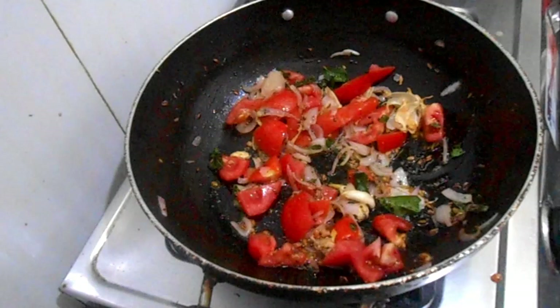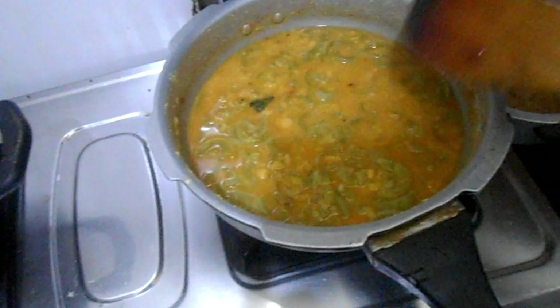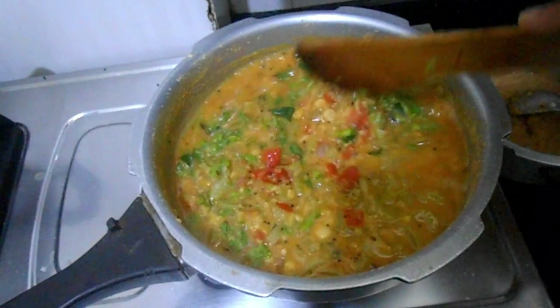Now we are going to cut mushrooms on the side. We are going to cut mushrooms at the same time. Now we are going to cook the onion and tomato mixture. We are going to cook the chapati and pepper fry. If you put the onion aside...